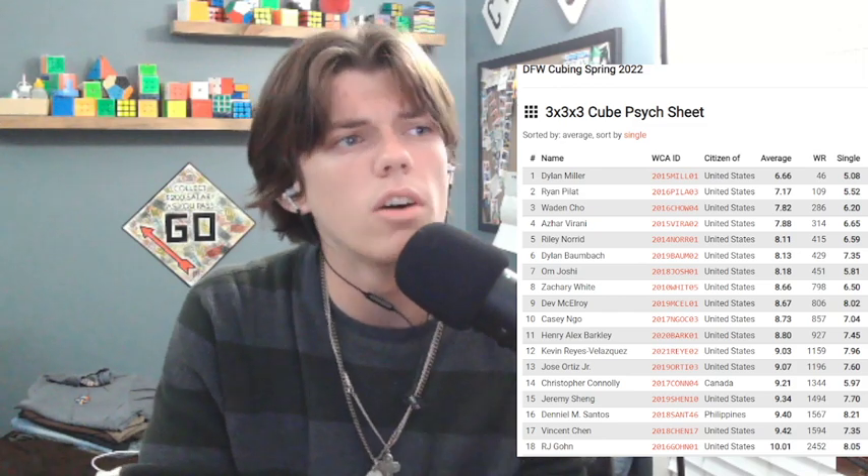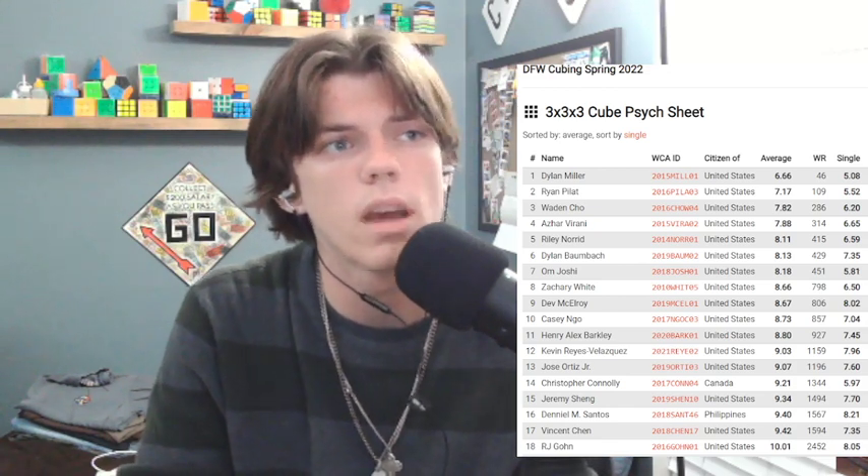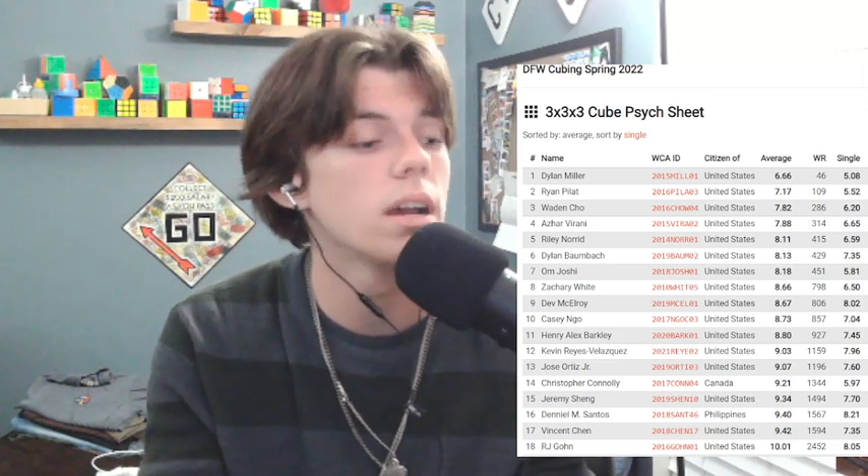Most important event is 3x3 right here. I'm going for like a 6.3 average — just a low 6 average. I feel like that's a pretty good representation of my solves at the moment, and I hope I can do that in any of the rounds, it doesn't really matter. I'm not particular on single — 5.08 single is pretty alright. As long as I can just get a decent 3x3 average, this comp's a success in my eyes.